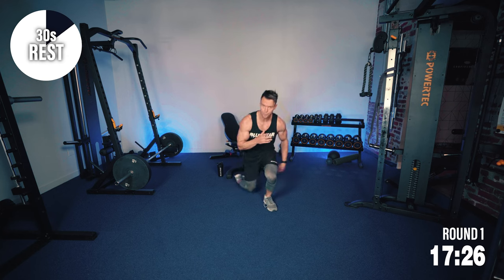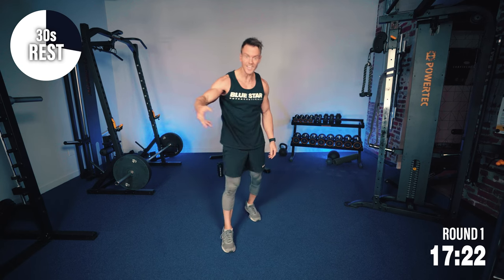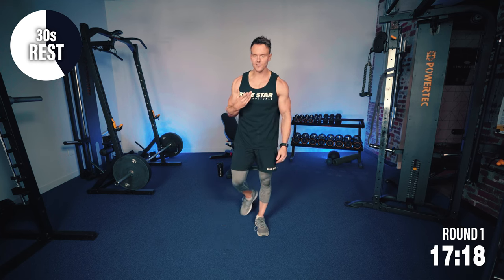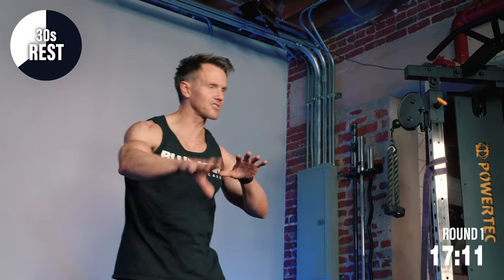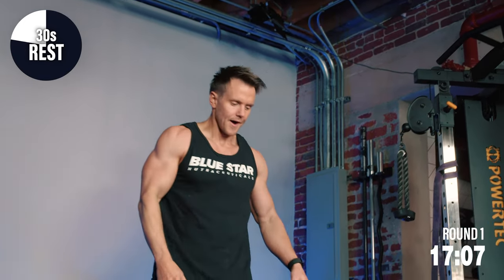Those 30 seconds go by pretty quick. But remember, we've got three more rounds. Each round, we're going to increase the amount of time for exercise and therefore decrease our recovery. So pace yourself. This is about muscular endurance — being able to finish strong at the end.